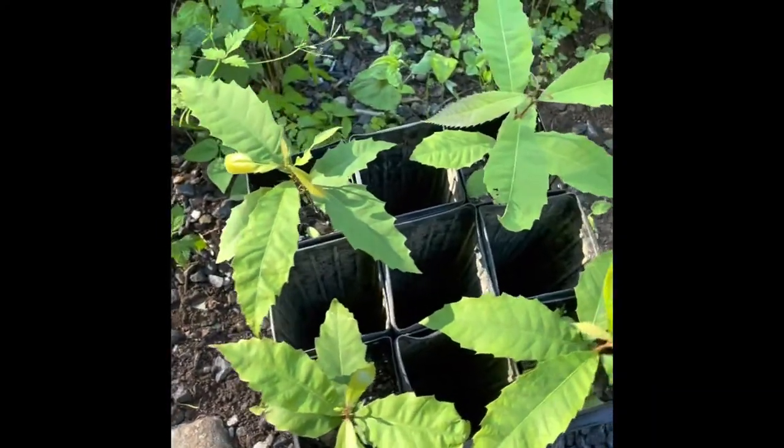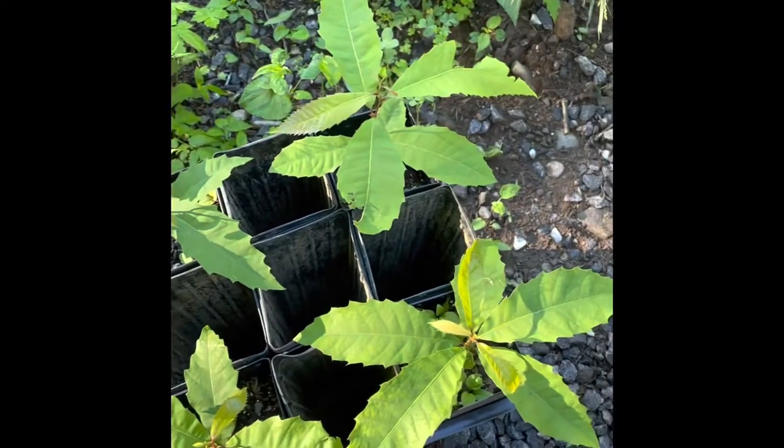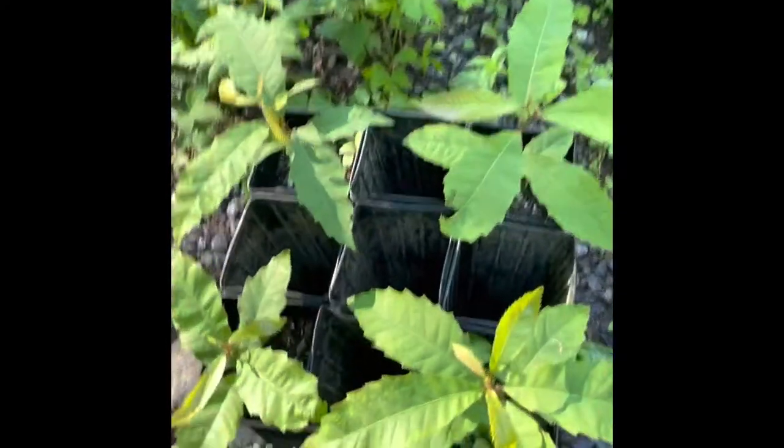Well, believe it or not, this is the first thing that started this whole adventure up on Russ's mountain, and it's the last thing that we're planting. Russ, tell me a little bit about these.